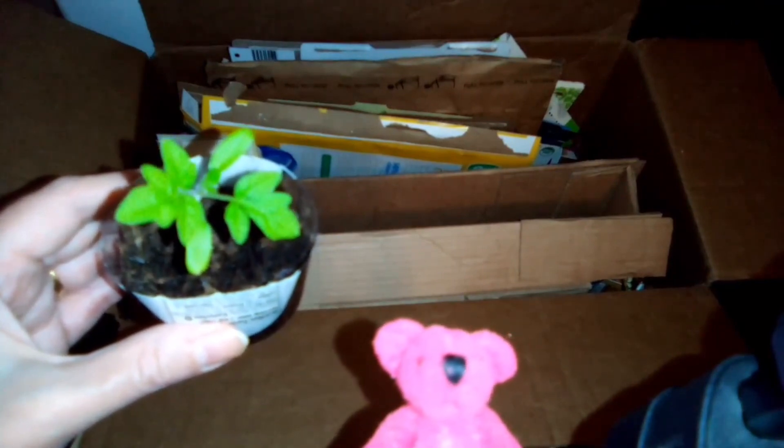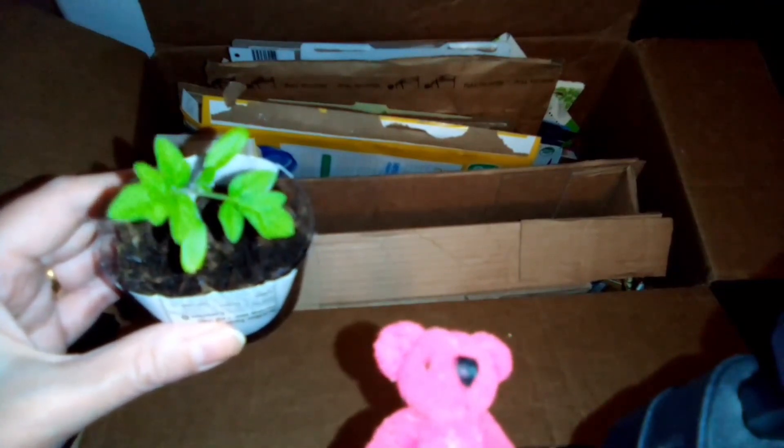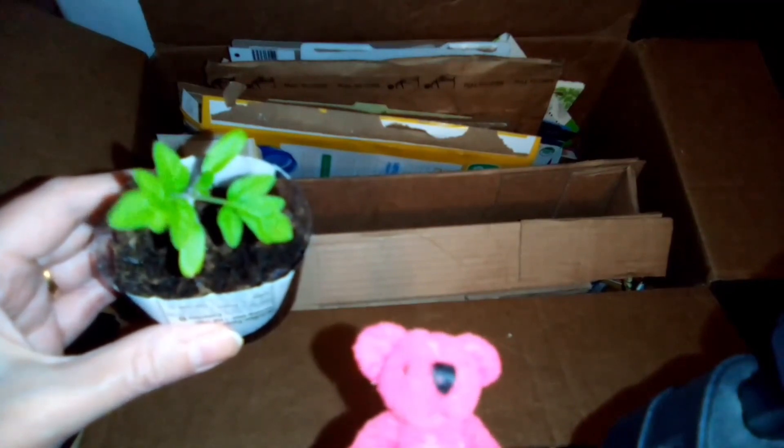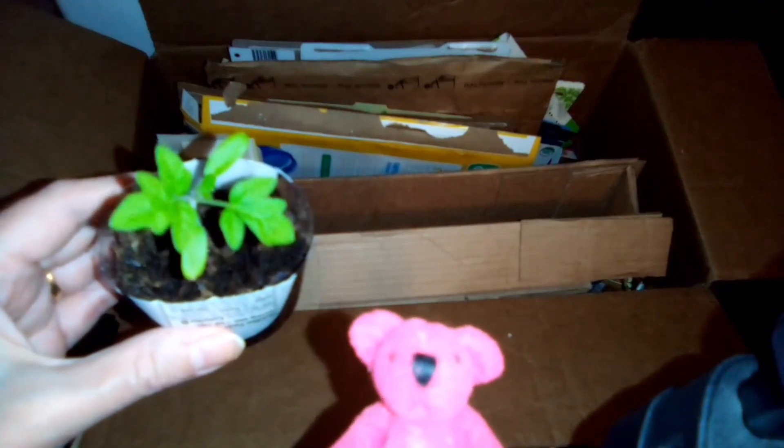Hey everyone! Today is Earth Day, so I thought I would show you a few things that we do at home to recycle and reuse things.